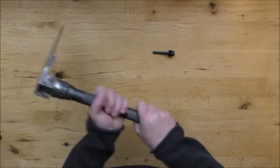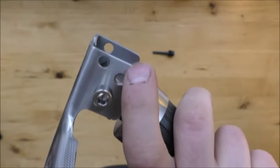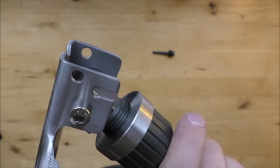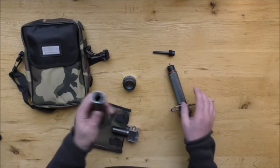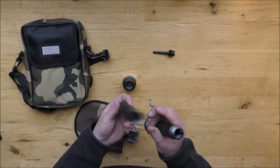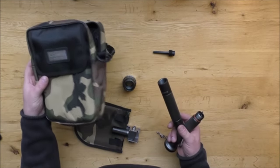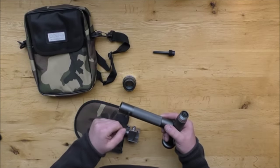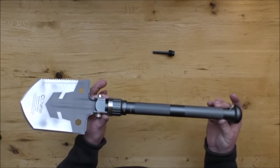Once we've got it put together we can either have it flat, or tighten it up like that to use it as a pick. Just a little detail on the wire cutter — wire goes in this hole here and gets cut like that. Just a quick note: these sections are hollow, so there's no reason why you couldn't put a little survival kit in there. You've also got this bag you can pack out with stuff as well. You could basically have a full survival kit plus your emergency shovel in one place. There you go, all put together and ready for use.